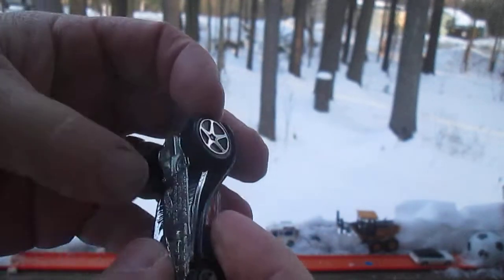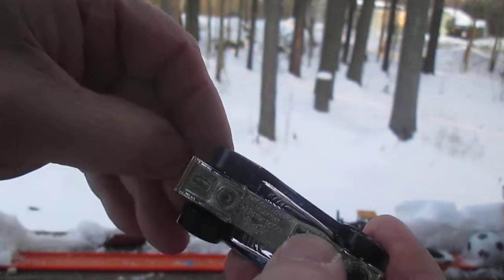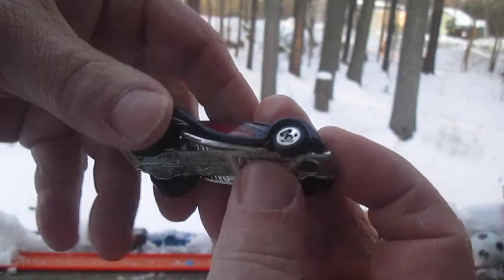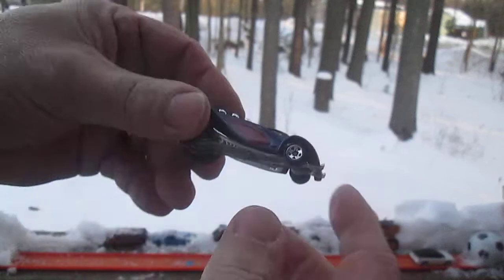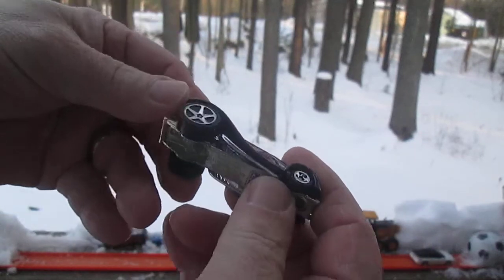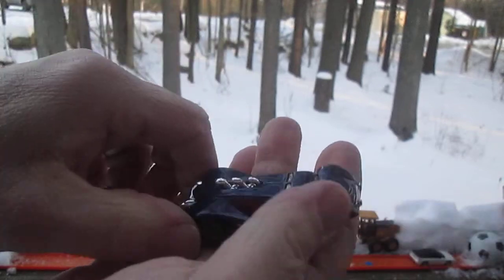You kidding me — is this metal on metal? This is definitely metal, and so is that. That's plastic, and right in there is plastic too, but still metal on metal.